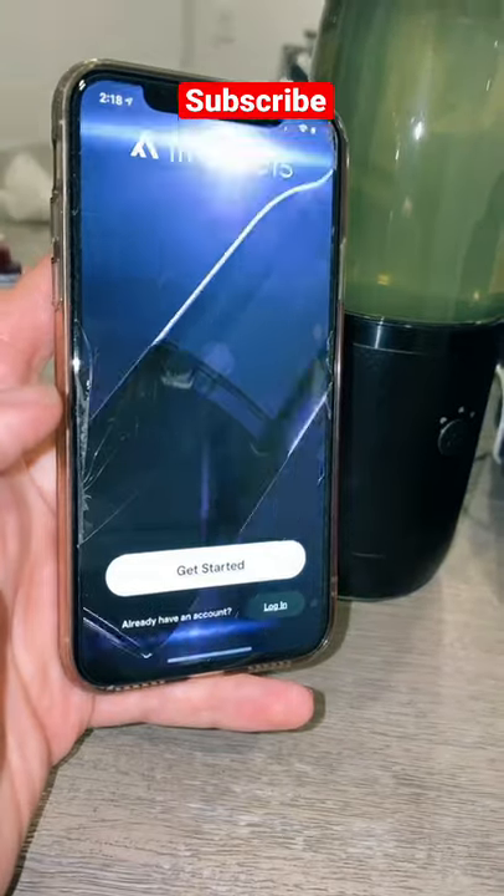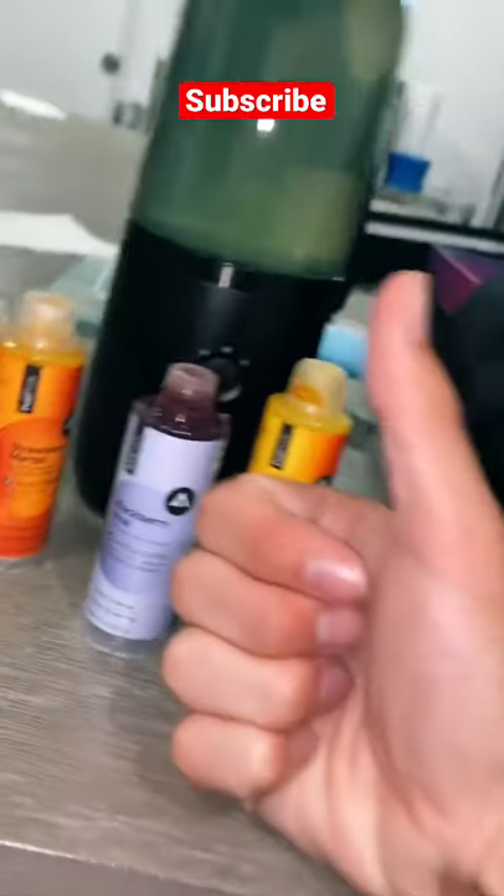Blackberry acai is my favorite. So I gave it a shake, gave it a try, and you can also control everything from your phone. 10 out of 10 would recommend.